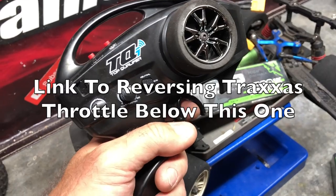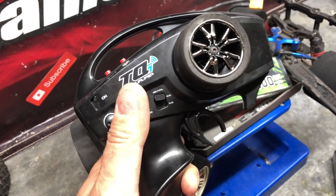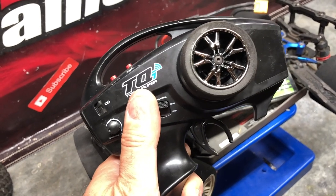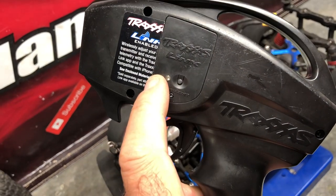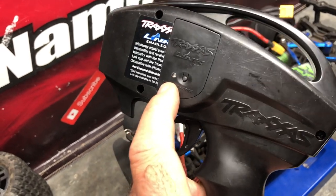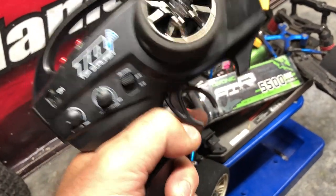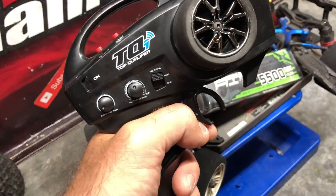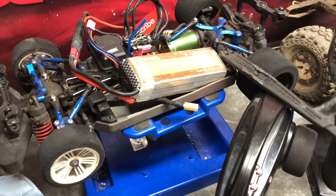I've actually shot a separate video on how to reverse the Traxxas throttle servo, because the one Traxxas has online is for the basic function radio without the multi-function dial. You need a completely different method if you've got the multi-function dial. You can also reverse the throttle using the Bluetooth module, but that's about 40 bucks — and besides, this is the most bizarre problem because the car seemingly changed itself into reverse without me doing anything.